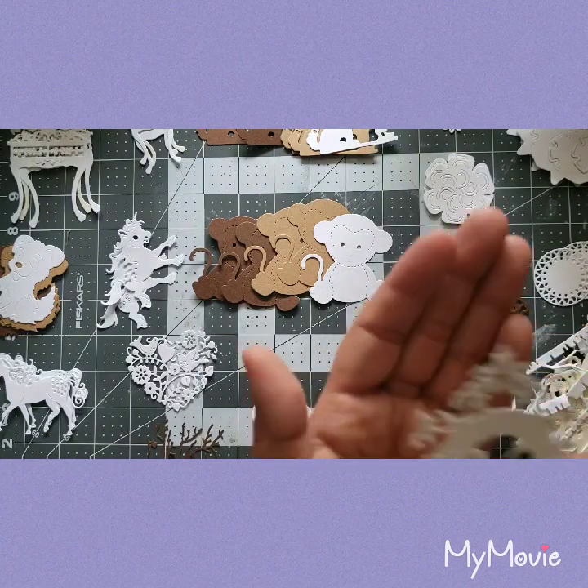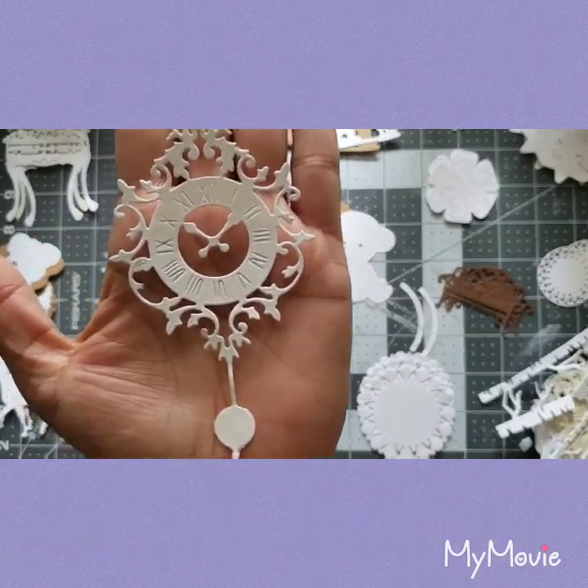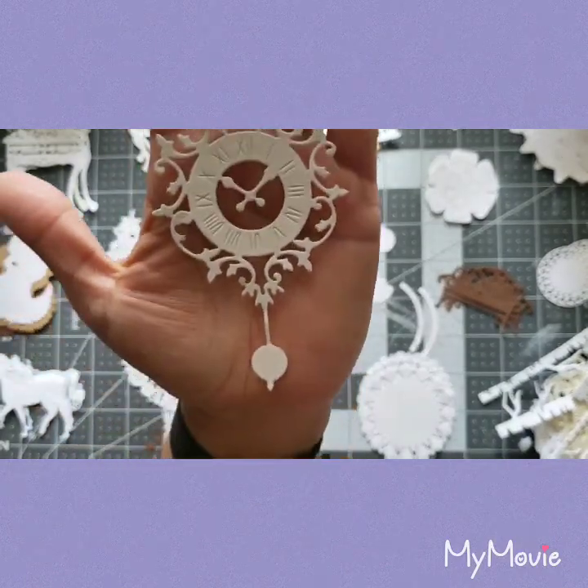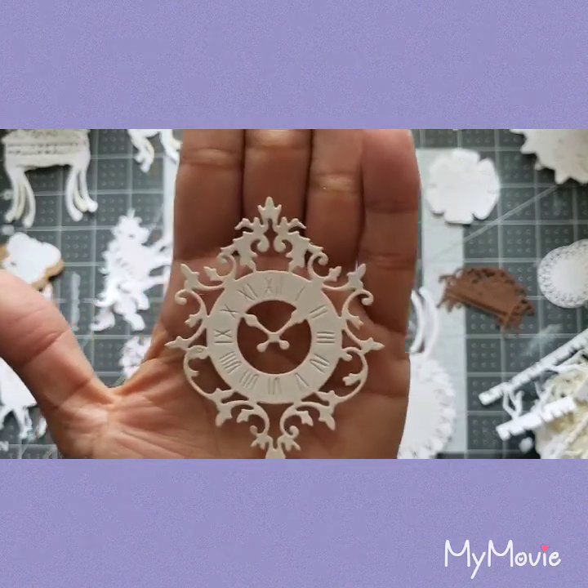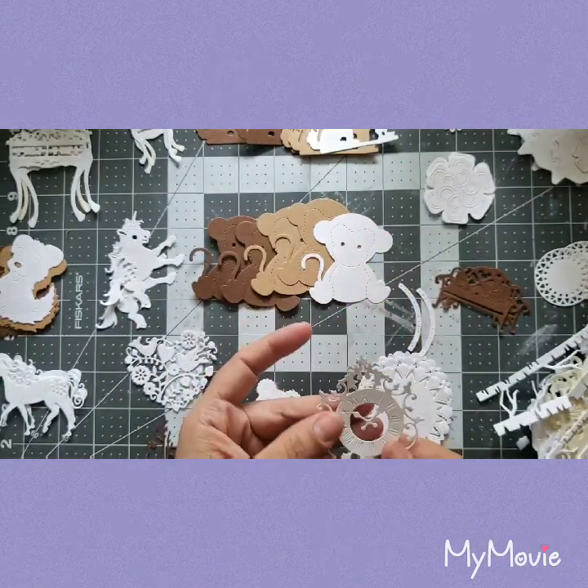Oh my god, look at this — it's a clock! It's so gorgeous, it looks like the outside of a grandfather clock — one of those really beautiful ones.